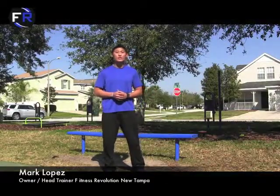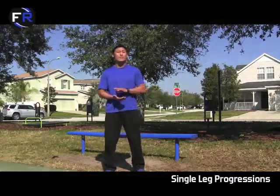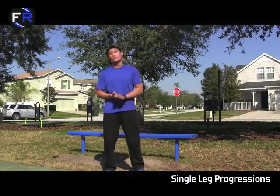How's it going guys? This is Mark Lopez with Fitness Revolution New Tampa, and today we're going to get super fit. In today's video we're going to go over single leg progressions, starting off with a very basic split squat and moving up to what I call a level four super fit pistol squat.